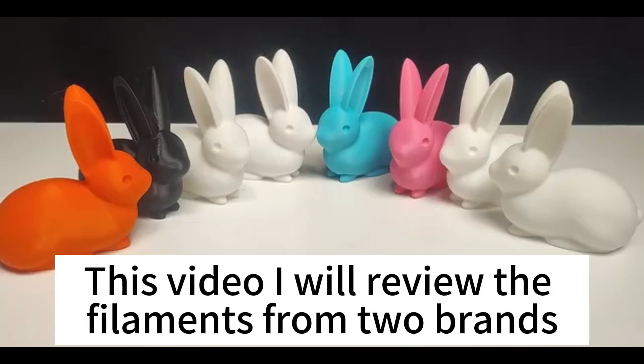Hello, welcome back to my channel. This video, I will review the filaments from different brands in a printing comparison test.